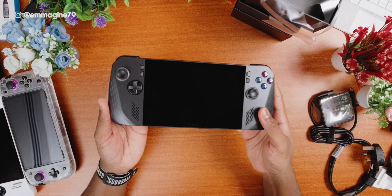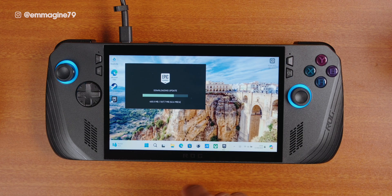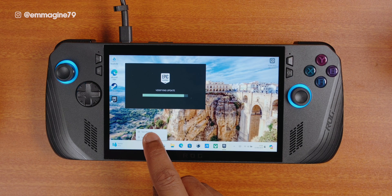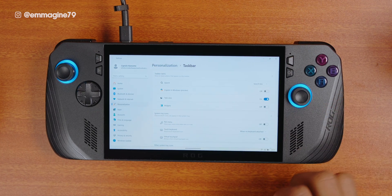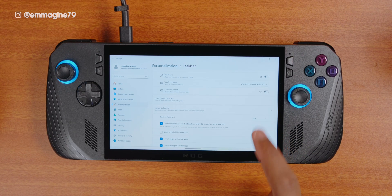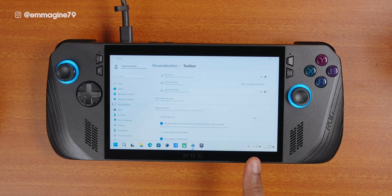I can immediately feel how nice the Ally X is in the hand. I can definitely feel that this is a bit more chunky and heavier. To start my setup guide, first let's do some housekeeping. One of the first things I do is clean up my taskbar. Press and hold on the taskbar, then tap on taskbar settings. I recommend you turn off widgets and Windows Copilot. Scroll down to taskbar behavior, expand it, and move the taskbar from the center to the left. This gives more space compared to the center, which limits the apps and games you can see at any one time.